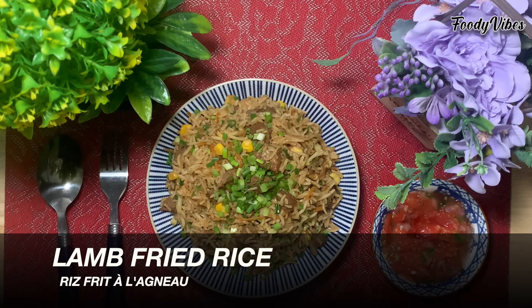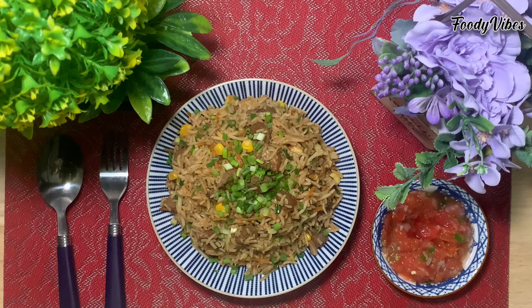Hi everyone, welcome to foodie vibes. Today we are making Chinese lamb fried rice.